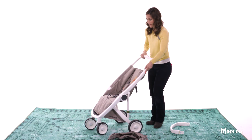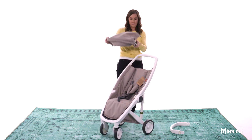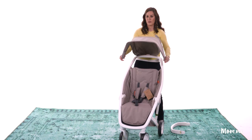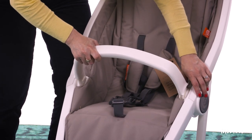Lift this up and there you go, it locks into place. Then we've got our canopy here for days when it's a little bit sunnier. Let's see where we plug this in — we can just snap this bar in here, so that's super easy.